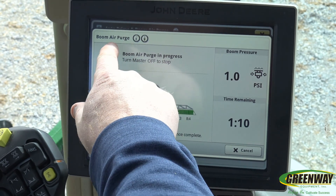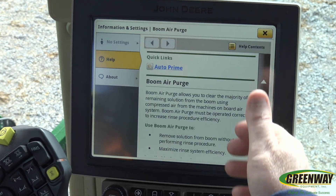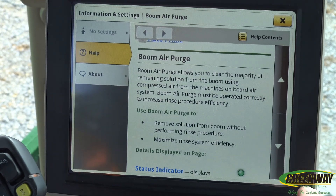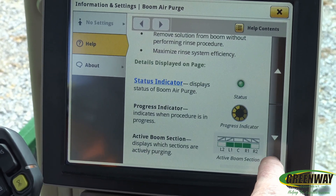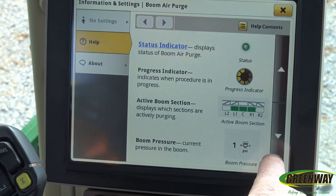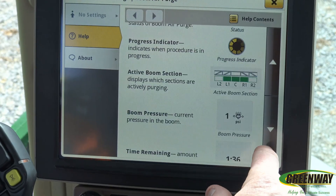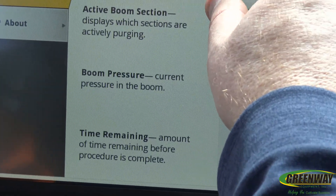If you want more information about what the Boom Air Purge does, you can always select the info button. It's going to pull up a little bit more information about Boom Air Purge and the status. It shows you how it progresses through the boom sections — it should show you one PSI, build up to that, and then show you the time remaining.